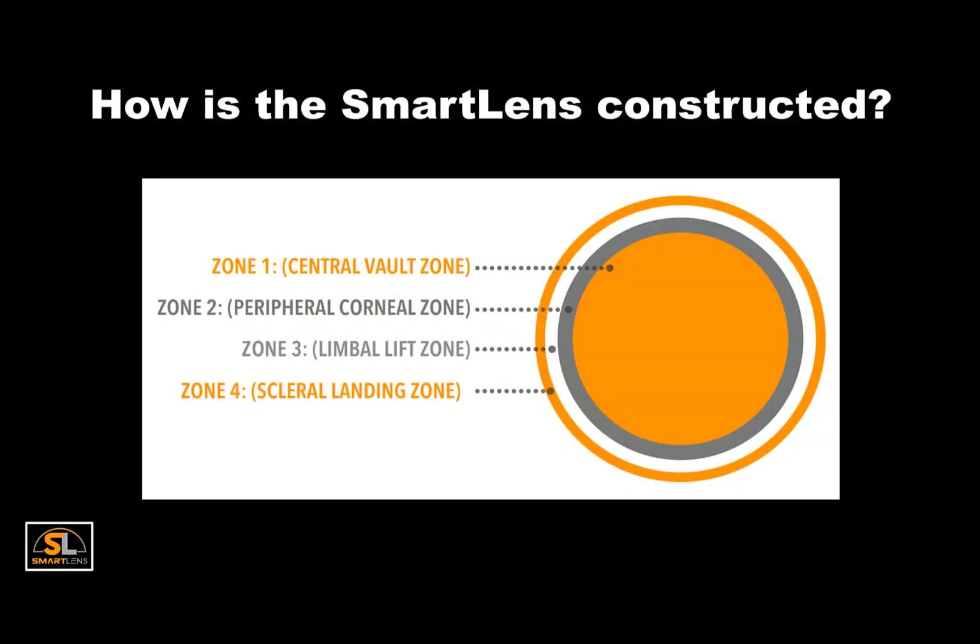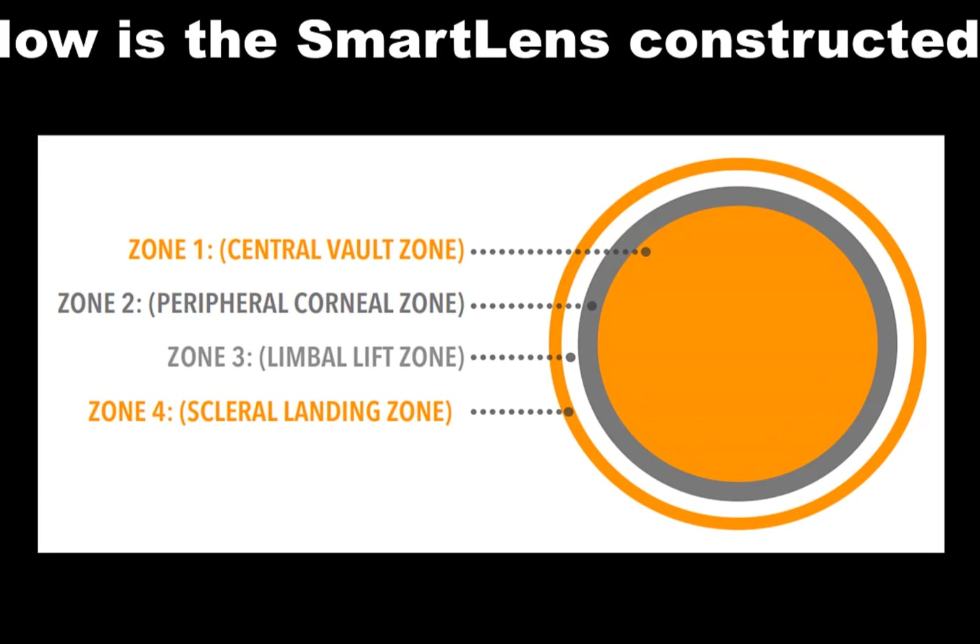Let's take a moment to review the Smart Lens construction and its various zones. In the middle is the central vault zone, which is meant to clear all central corneal tissue. Raising or lowering the sag of the lens changes the vault through this innermost section. The second zone is the peripheral corneal zone, which should also clear the cornea and is used to raise or lower the depth through the central vault zone. The third zone is the limbal lift zone, which is primarily used to increase or decrease the vault through the limbus and peripheral cornea. Finally, the outer zone is the scleral landing zone, which distributes the weight of the lens across the conjunctiva and creates a healthy alignment.